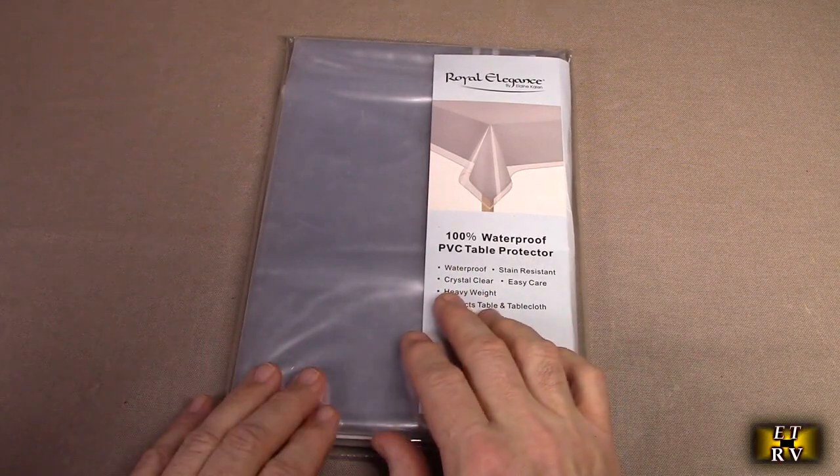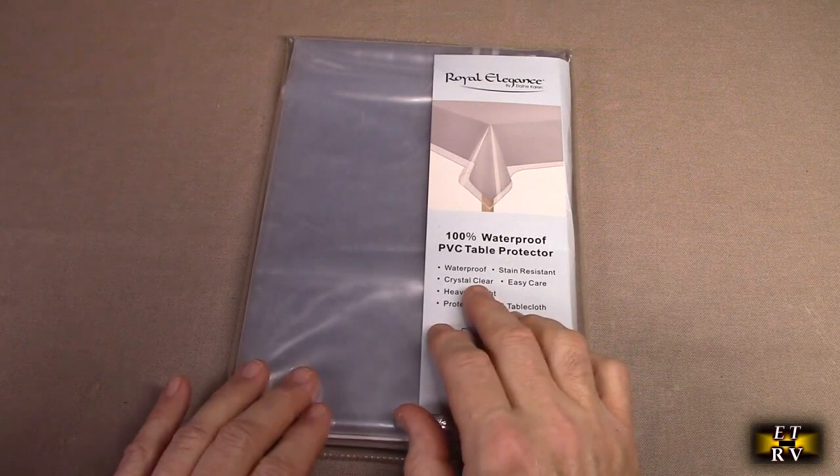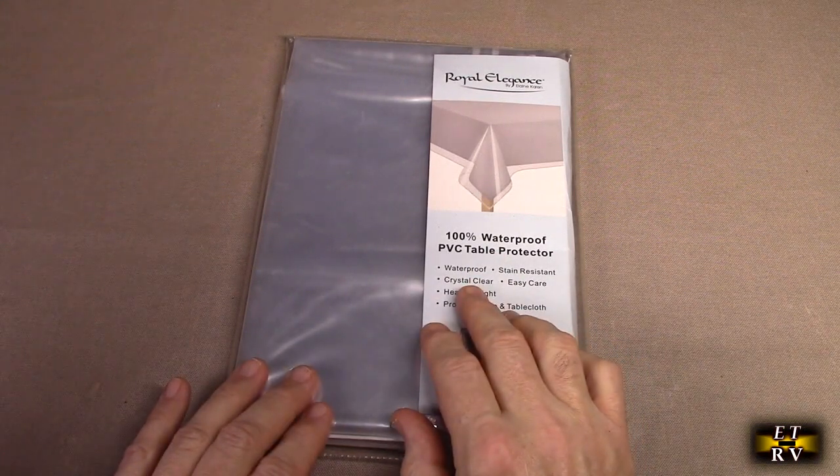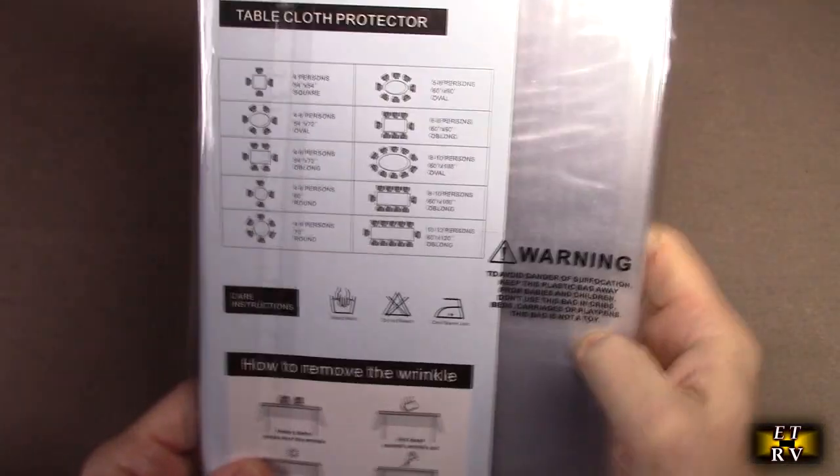There are over 6,000 great customer ratings for this product, and the company offers a money-back guarantee and a replacement guarantee. It has high quality all-hem construction. Let's just take a look here — here's the table chart that shows how many people will fit for a given size.